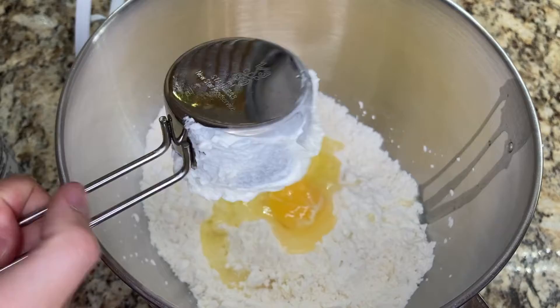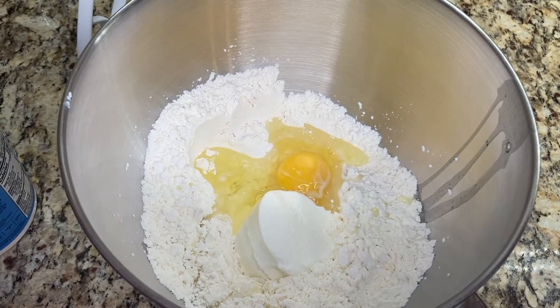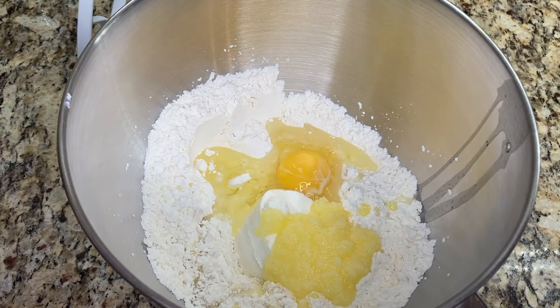Next, I add one third cup of unflavored Greek yogurt and three tablespoons of ghee. If you don't have ghee, you can use three tablespoons of softened butter.